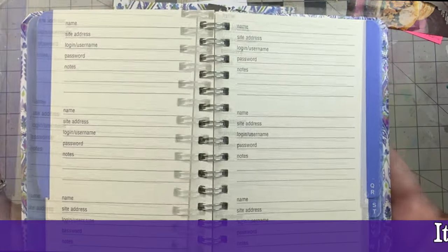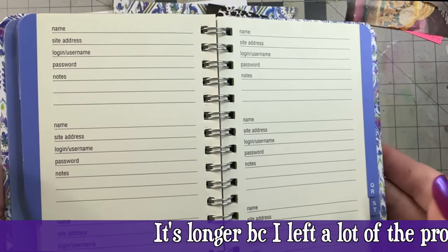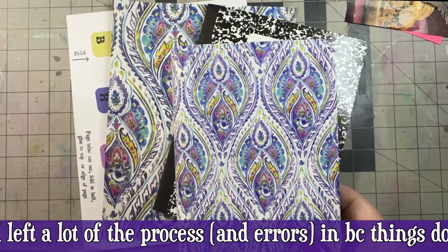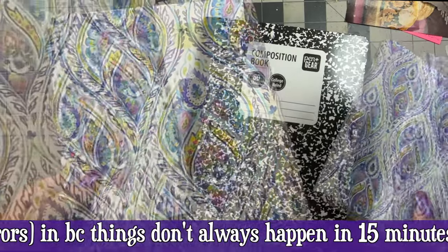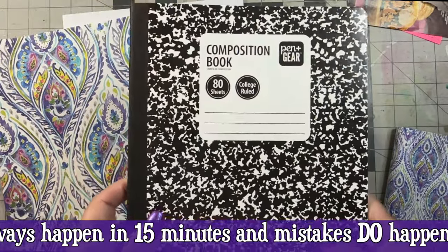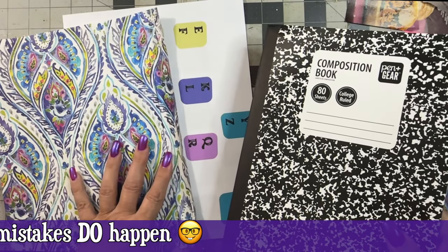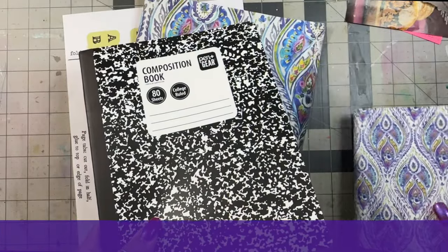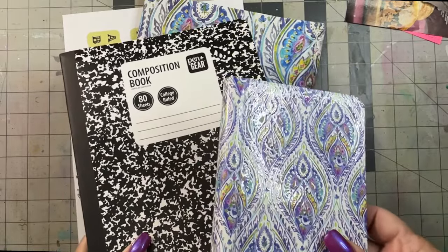This password keeper is beautiful but tiny and it needs updating. I can't find it bigger, and I love this. So what I did was take a picture of the cover and print it full size. I'm taking this 50-cent composition book and my digital download that I made, and I'm going to turn this comp book into a much more user-friendly and cleaner version of my current password keeper.